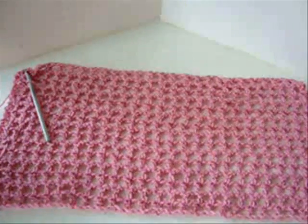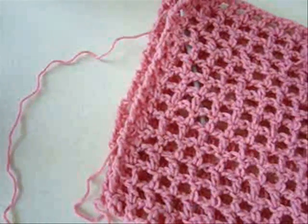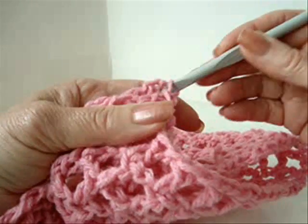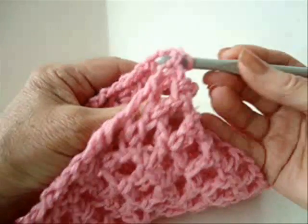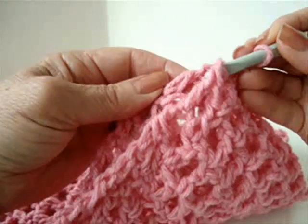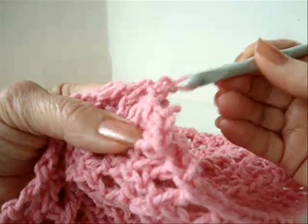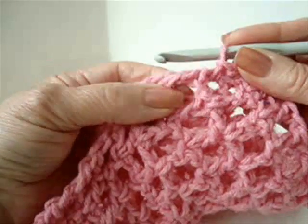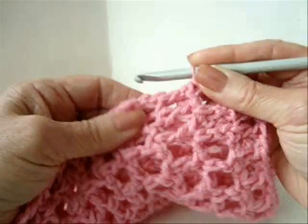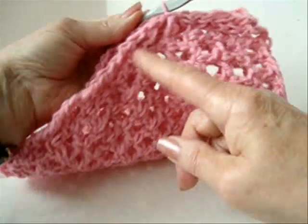I've gone ahead and finished my rectangle. So now what I'm going to do is fold this over and slip stitch to join all down this side. To slip stitch, I'm just going to match the two sides, pass the hook through one side and through the opposite side, and slip stitch like that — into the base of the double crochet and into the side of the double crochet. I'm going to repeat that all the way down the row.